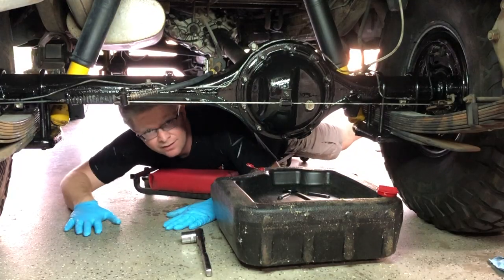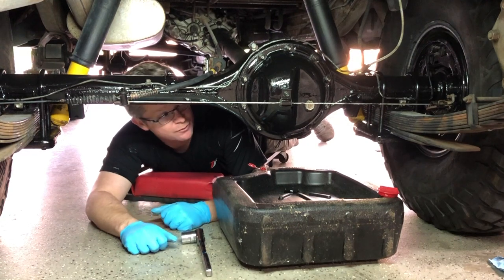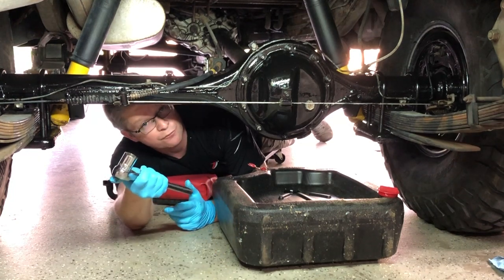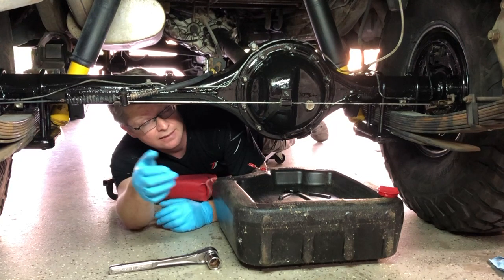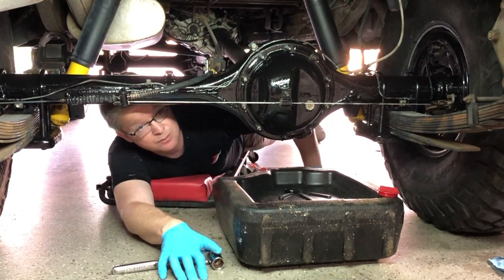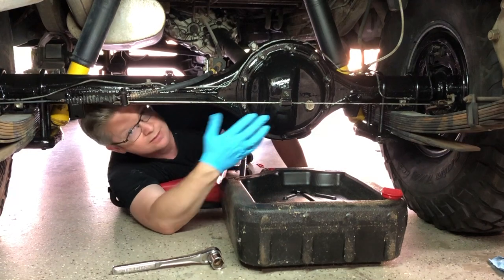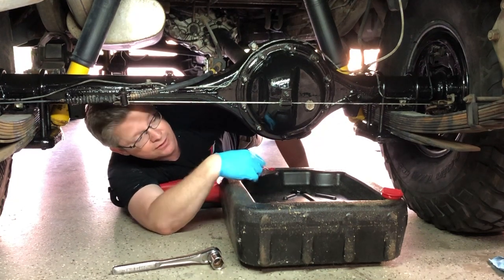I've got the rear axle cleaned up — just turned all the rust off and covered it with POR-15, so hopefully we'll get some longevity out of it. Now I want to talk about rear diff oil. You'll need a 15/16 socket or 24mm, and some 80/90-weight gear oil — nothing special is necessary. The most important thing: loosen the top plug first, because if you drain the bottom and the top plug is stuck, you have no way to get oil back into the diff.